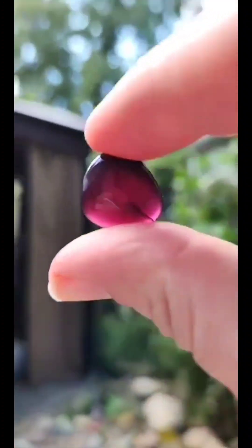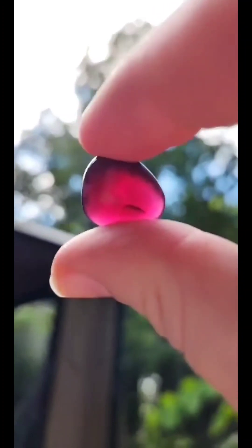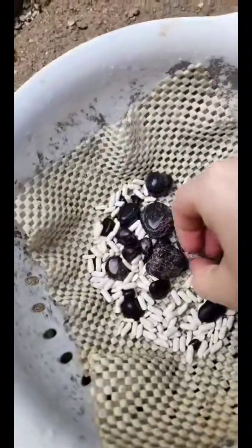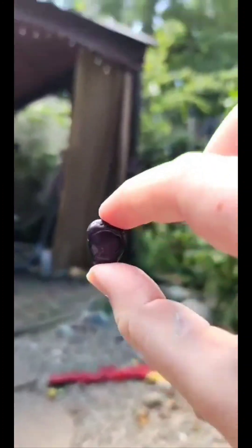Got a really pretty — oh, here's the ruby, this little guy here. Here's another one of the garnets; this one has quite a bit more red to it, I think.